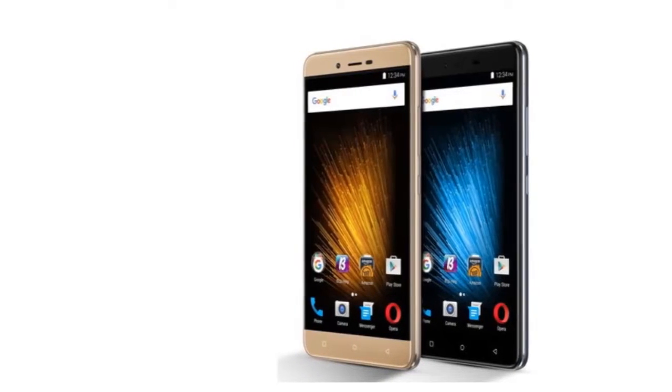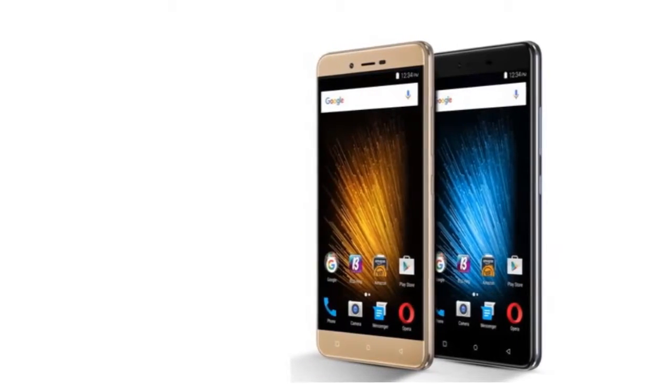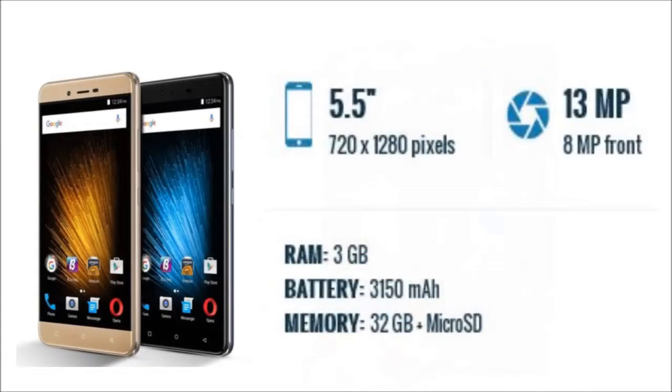As far as the cameras are concerned, the phone packs a 13MP primary camera on the rear and an 8MP front-shooter for selfies.